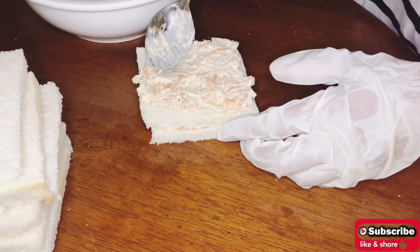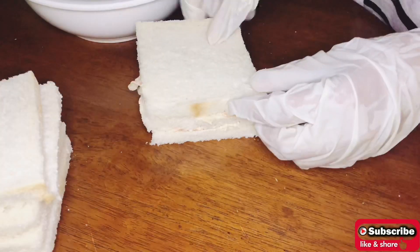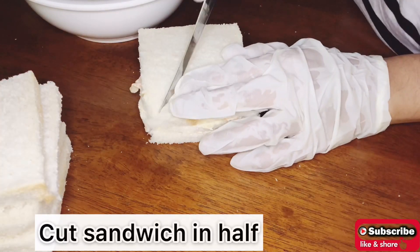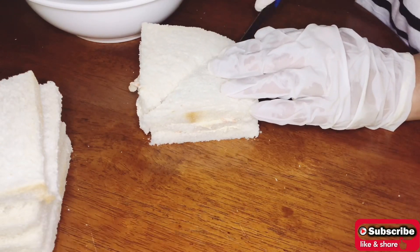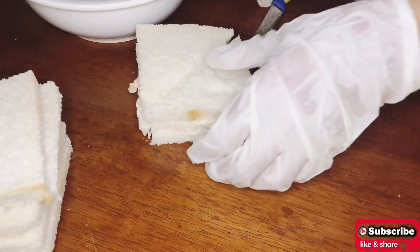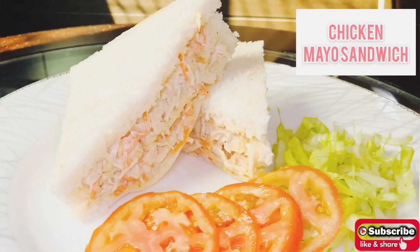Now cover it with another slice of bread. Cut the sandwich in half. As you can see, the chicken mayo sandwich is ready. Thank you for watching and don't forget to subscribe to my channel.